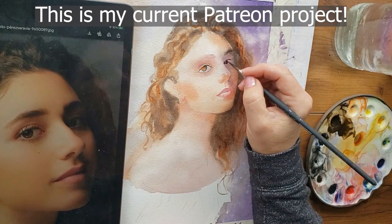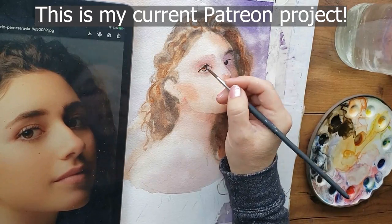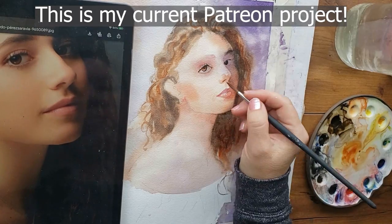If you'd like to watch more tutorials like this one in real time with downloadable line drawings and reference photos, join my Patreon — I so appreciate that support because it really does make this channel possible. So let's go ahead and get started.